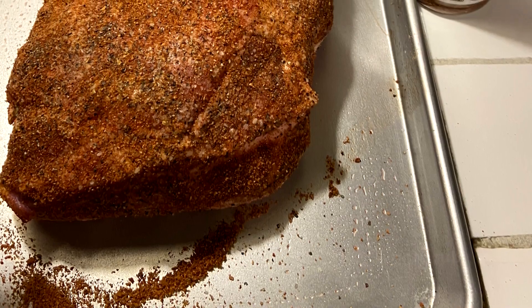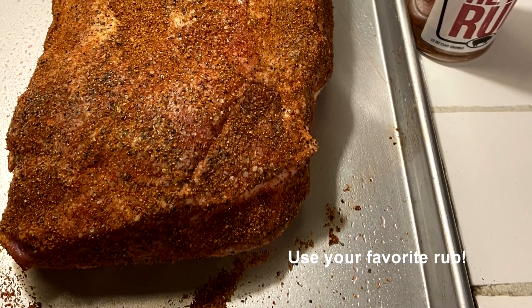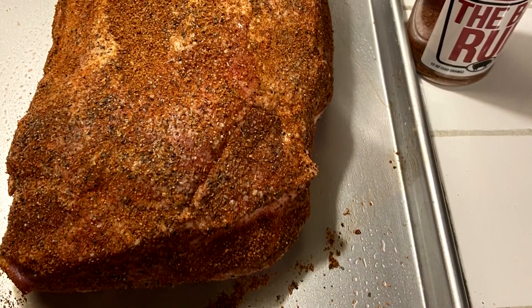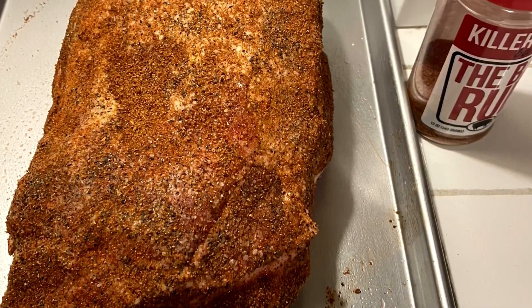We prepare the meat by applying a generous amount of rub and letting the pork sit in the open air while our briquettes get started. This will allow the center to come up a little in temperature while the rub imparts flavor around the meat's perimeter.